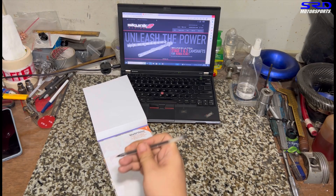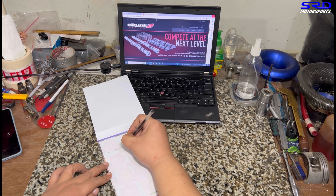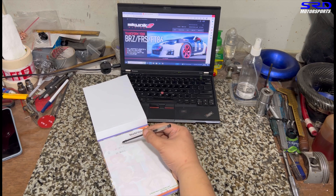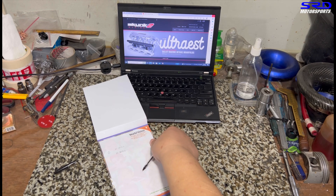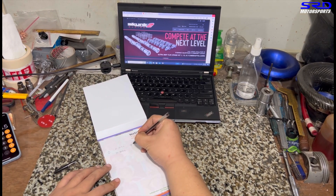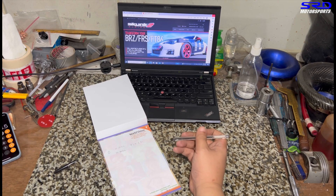The starting point is 11 degrees BTDC and closing is 40 degrees ABDC. Let's calculate: opening plus closing plus 180, divided by two. The result is 93.5 degree lobe center — that's too low. I want it at 97 to 100 degrees.